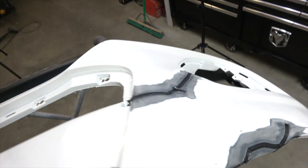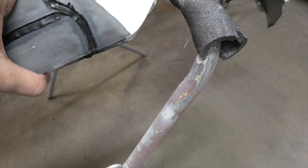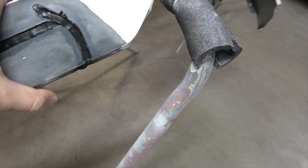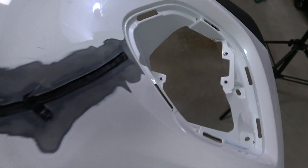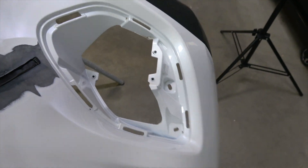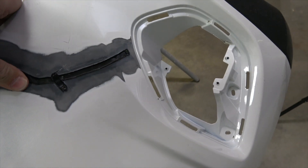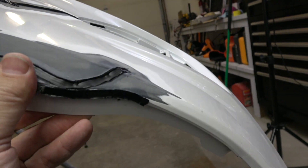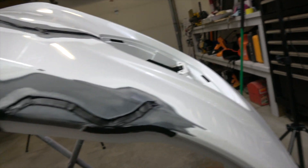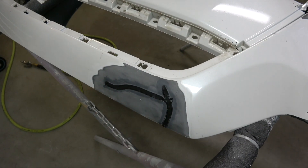Flip it over here quickly. On the top side here, you can see there's absolutely nothing wrong with that repair. That's real good. I don't know how much more you can stress test it — I'm trying to push through it here, there's zero issues. And once again, this was all completely broken off. Ready for a little bit of sanding, a little bit of putty, and she's all done.